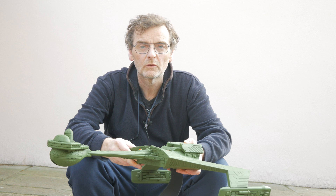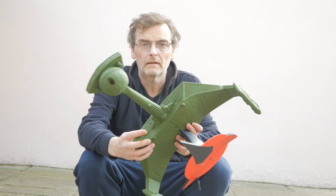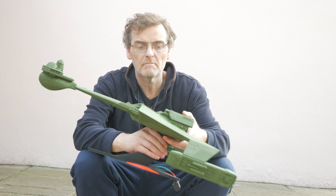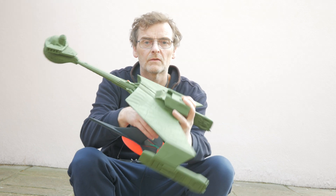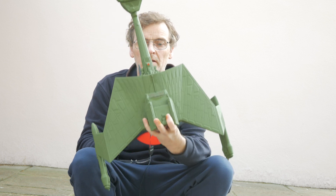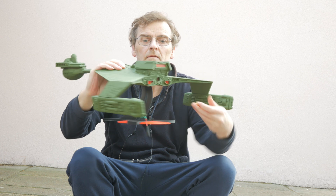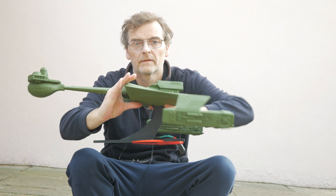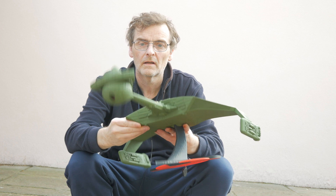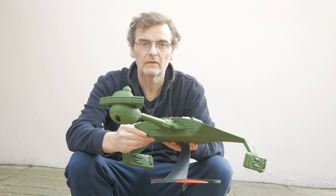Hi, welcome to Model Marvels. I thought we'd like to look at our latest build and here it is. We'll get some pictures. I've come outside in the cold because it's starting to get dark and it lights up. So here's some pictures. There'll be a bit of video in a minute when it gets dark enough and you can see it lit up.